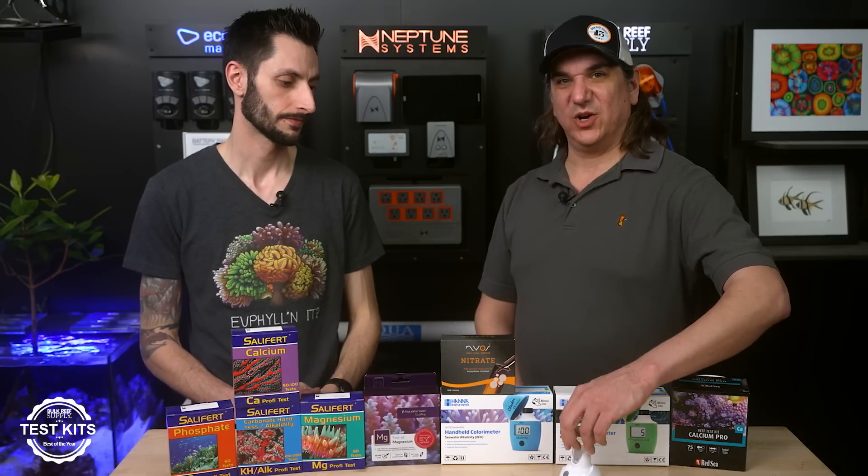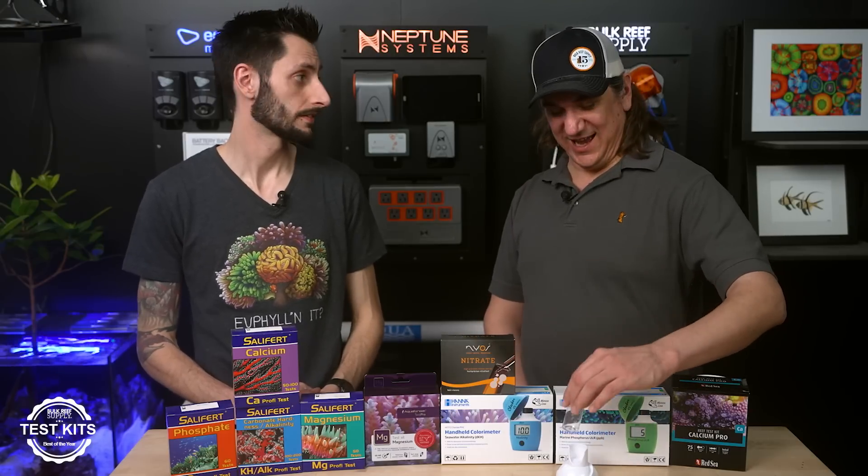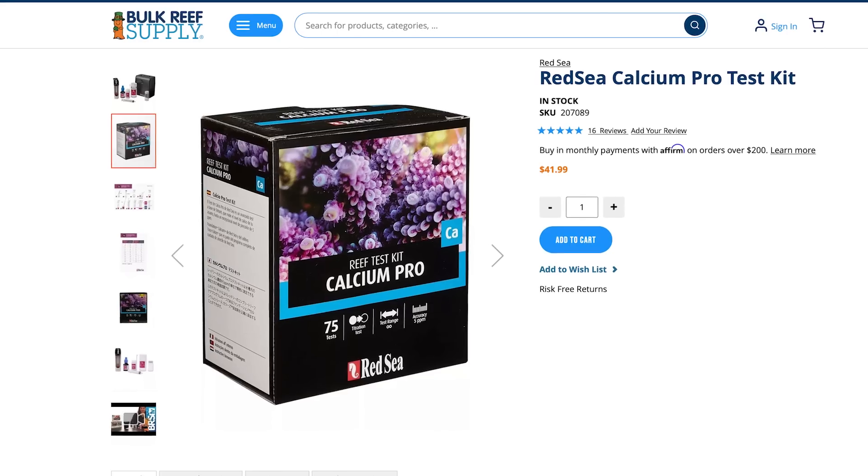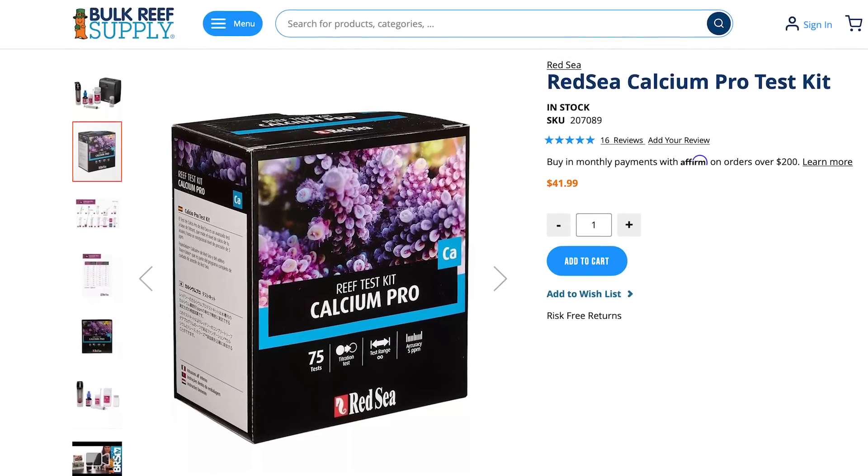For what it's worth, regardless of your test kit — even if you picked up the Salifert ones — you don't have to use their container for titration; you can use the Red Sea cuvette as well. One of the things about consistency that I like, especially when applying it to different skill sets, is that consistency is partially the chemistry but also the ease of the chemistry. These kits say 'shake for one minute, swirl for one minute,' but the reality is it could be 30 seconds or a minute and a half. If regardless of skill set we're all coming up with very similar numbers, the chemistry is forgiving, giving a consistent result without requiring you to do it perfectly every time.